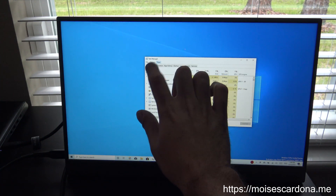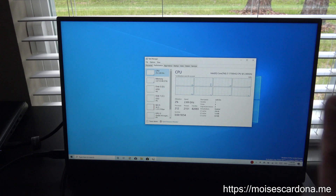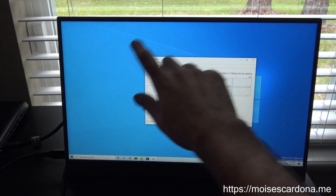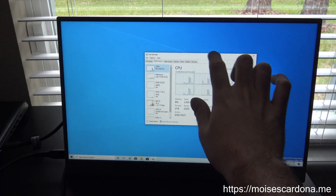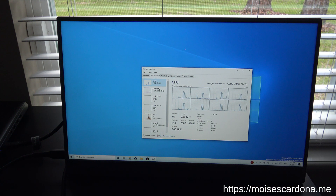I wanted to show you that game because that's where I could show you how the display performs when doing a lot of touch input, and all of that stuff. So that's all for this video. I hope you liked it. If you did, don't forget to like this video, comment on it, subscribe to my channel, share it with your friends. See you in another video. Thank you for watching.